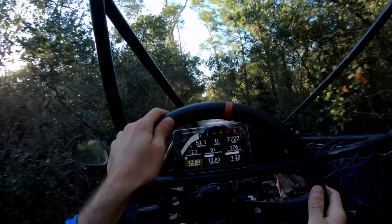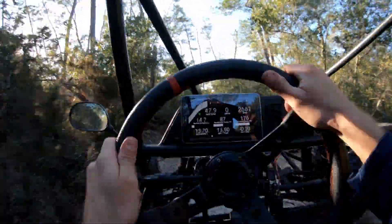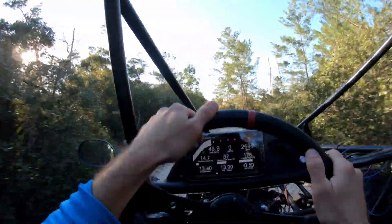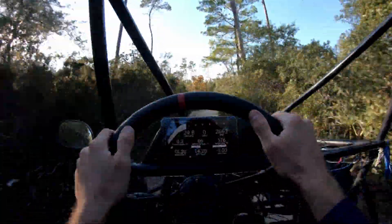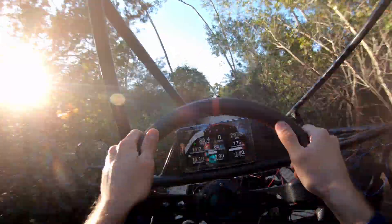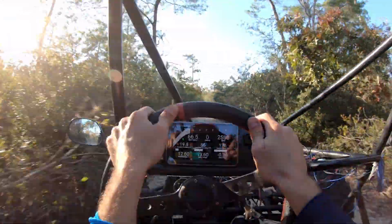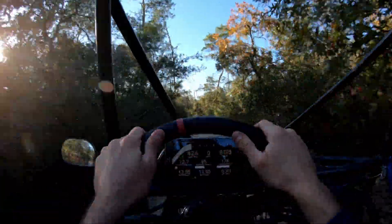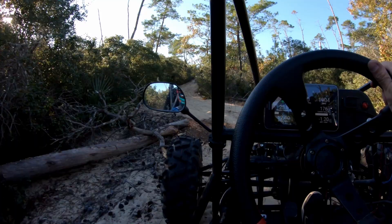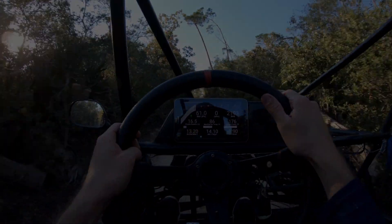Well guys, it's getting dark, I'm heading back. I've been beating on this thing hard and I'm getting a little motion sick at this point from this thing kicking my butt. It's been a rough ride today. We're going to review the logs, and I'll come back next time with an even stronger tune in it. I appreciate you guys following along with the buggy project — this thing's only going to continue to get better and better, so keep watching the videos. If you haven't, subscribe to the channel. We are Dirt Gear TV, and I will see you next time.